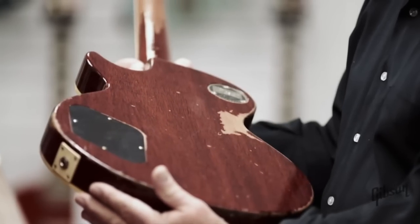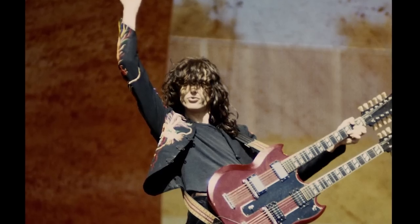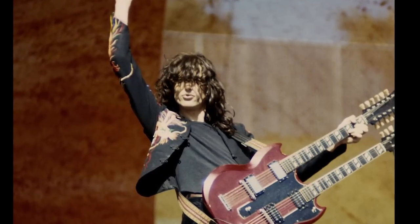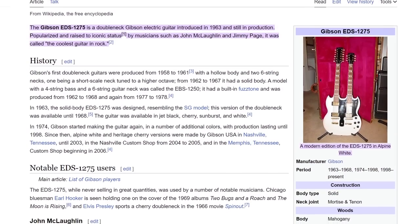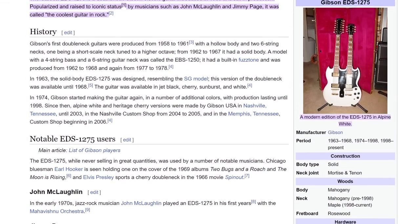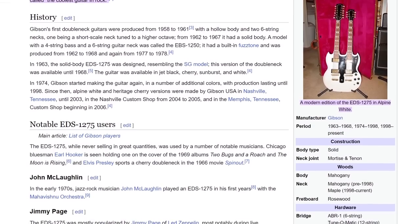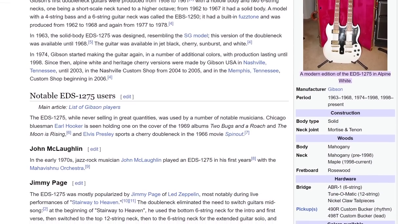To address this challenge, Jimmy reached out to Gibson and ordered a custom-made EDS-1275, featuring two necks — one with six strings and the other with 12 strings. Custom ordering was necessary because the model was no longer in production by 1971, having only been produced from 1963 to 1968, and Jimmy preferred a new guitar instead of a used one.